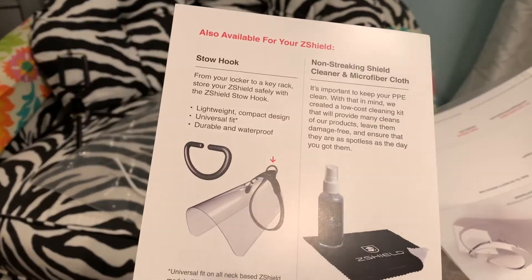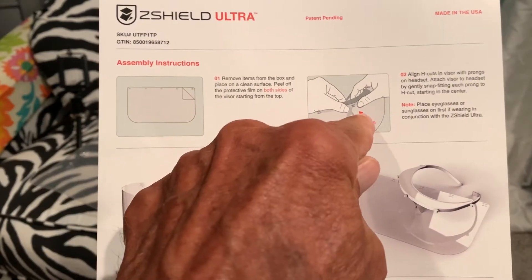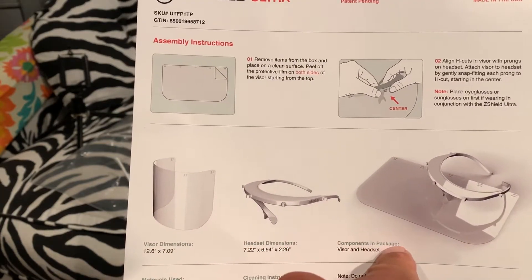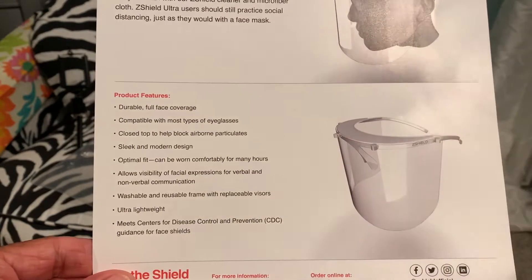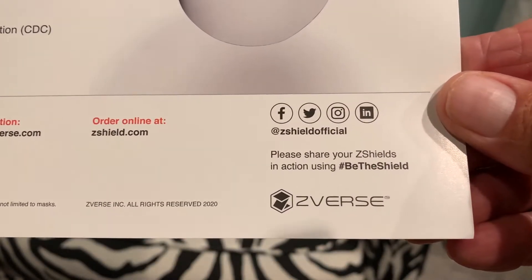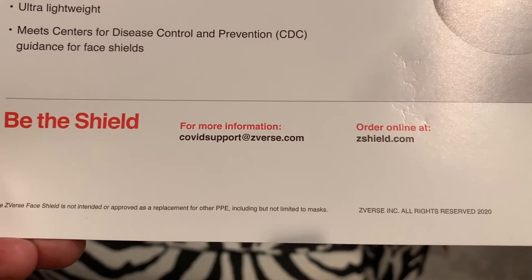There are instructions on it — put those over there — and this is the shield itself. Set that down, and these are the instructions. You've got to remove the film and then find the center and smush it on. That doesn't look too hard. And that's the stats on it — all the information. If you want to screenshot that, it's got all their contact info, email, and website.